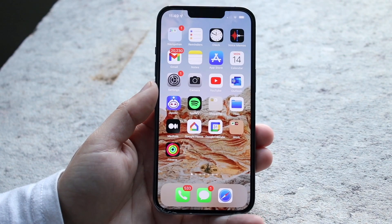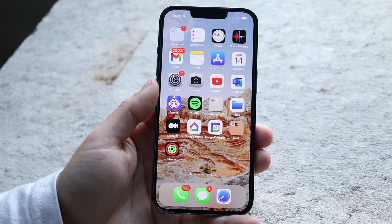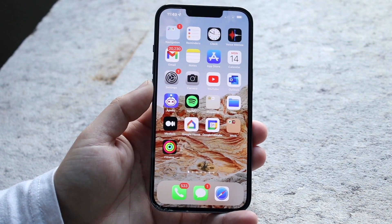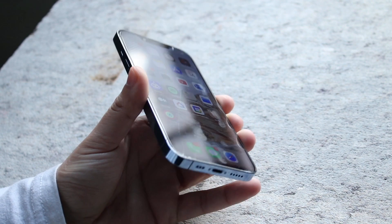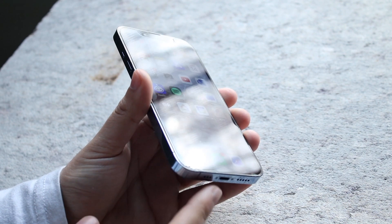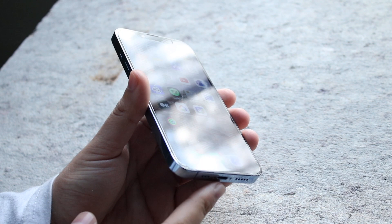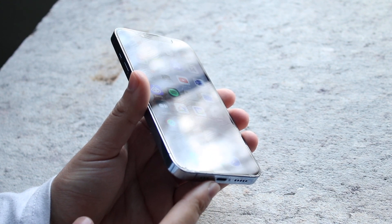Welcome back everyone. You may be in a situation where your iPhone is just not charging. This can happen for a couple of different reasons, but the very first thing to look at is the bottom of the iPhone — you want to make sure that the charger you're using is plugged in fully and properly to your iPhone.